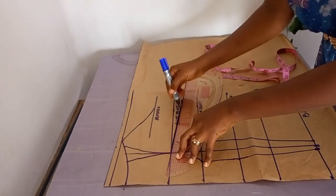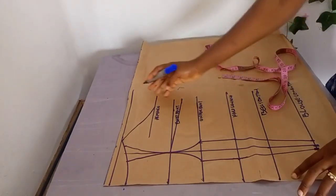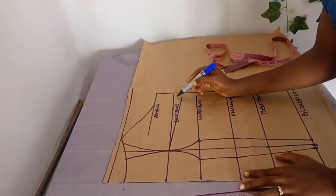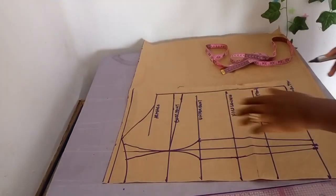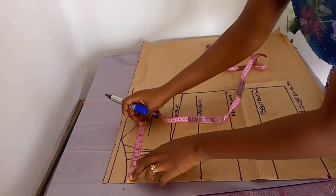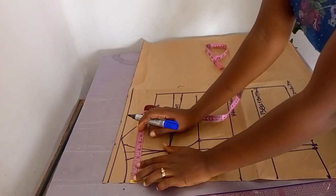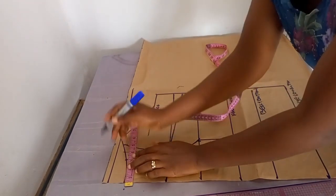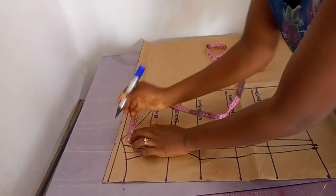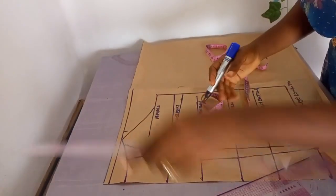Lastly, close your bust: from your bust point, descend by one inch. I'm descending by one inch because this customer is not very busty. If you have a bustier customer, you could descend by two or 2.5 inches. Since I've drawn the neckline, I'm removing two inches total — one for each side — to avoid making the neck tight.